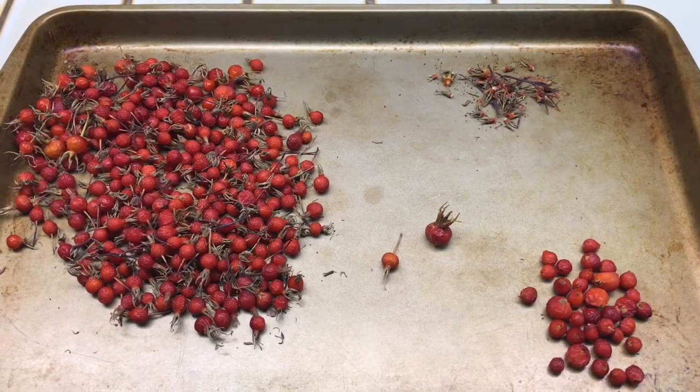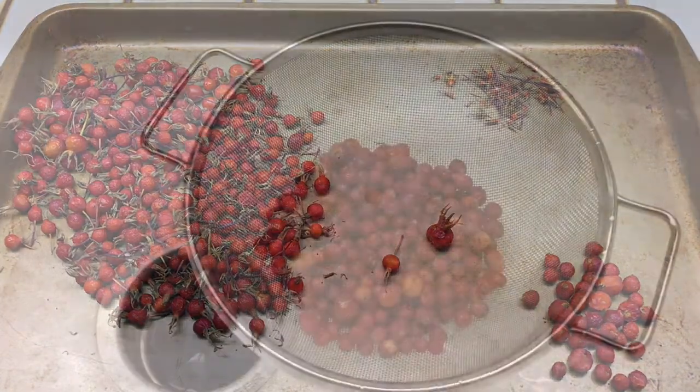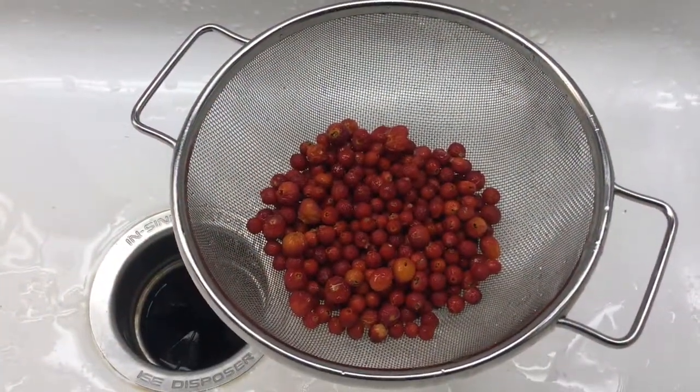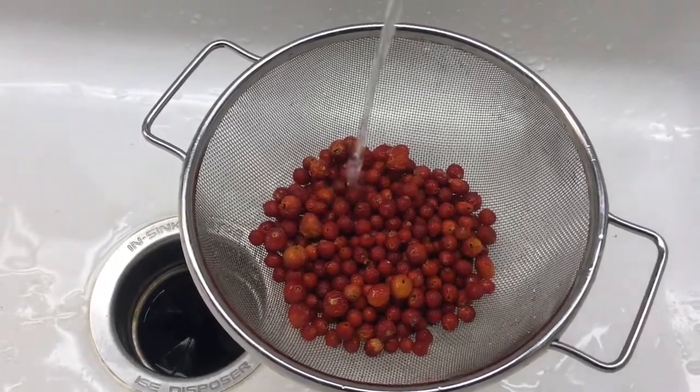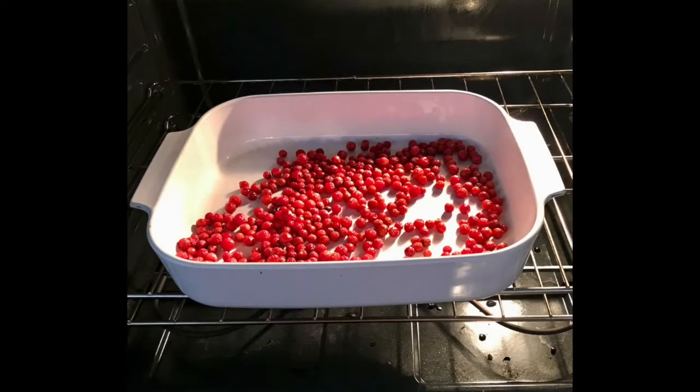I remove the stems and the tops from the rose hips, then I give them a nice rinse in the colander. I put them in the oven at 200 degrees, and within 25 to 30 minutes they're dried.